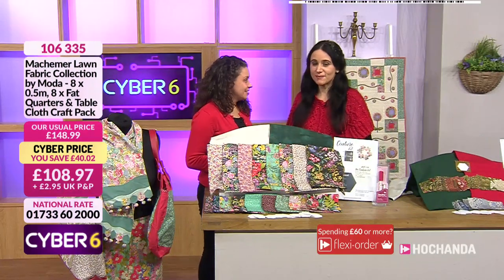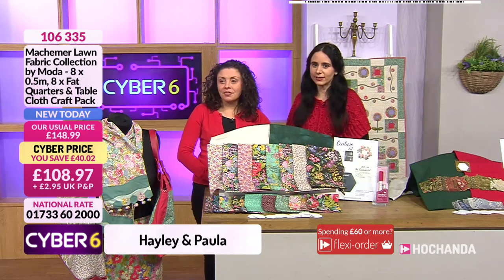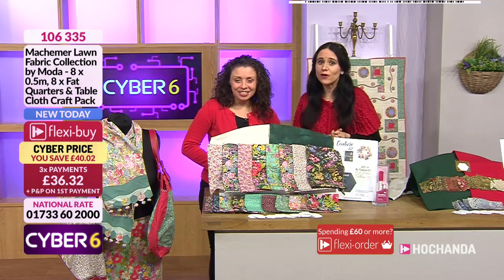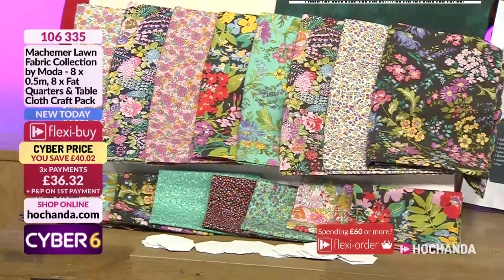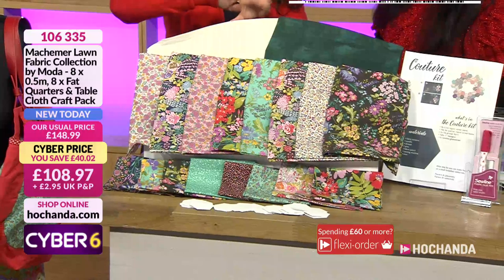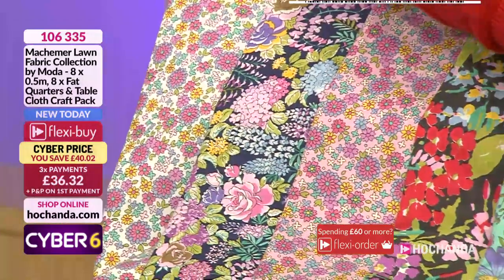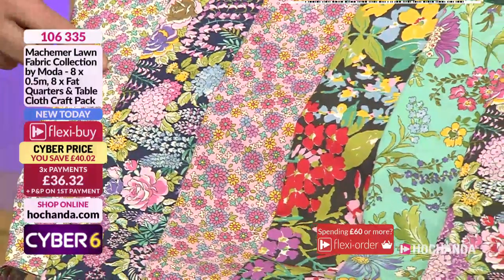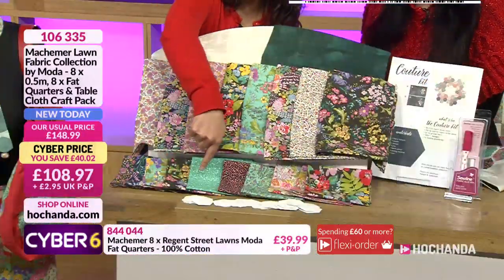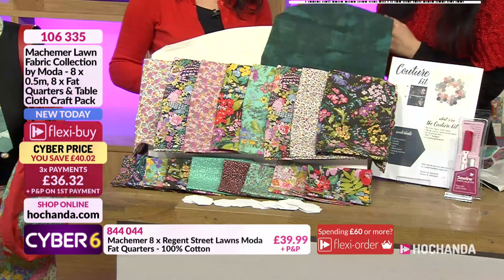We have got an amazing one-day special from Makama - a lawn fabric collection by Moda. Moda is the big name in fabric, and for the one-day special bundle you are getting eight meters of fabric in total: eight half-meter pieces of beautiful floral lawns, plus eight fat quarters also in beautiful floral lawns, and then two pieces of backing fabric from the Moda Grunge collection.